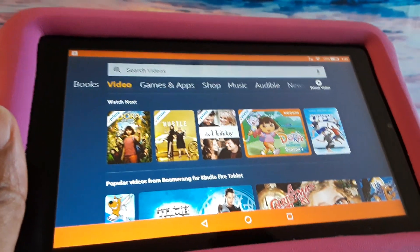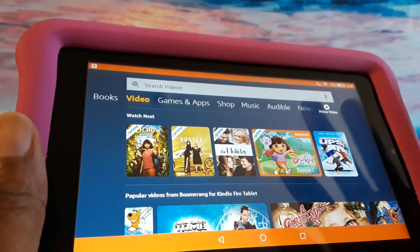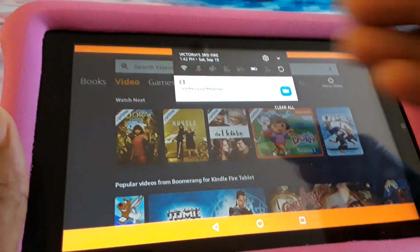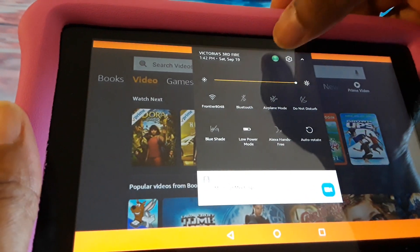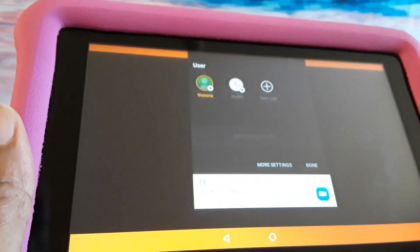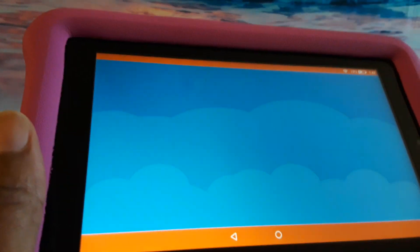I just wanted to show you how to get to this particular section so you can use the tablet as an adult. And then when you want to go back, you just pull down the menu, click on the down arrow, click on your picture, and then select the child's name — and now it's going to go back to the Amazon Fire Kids tablet.